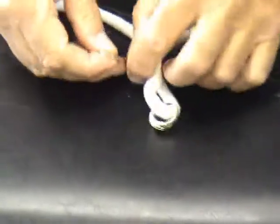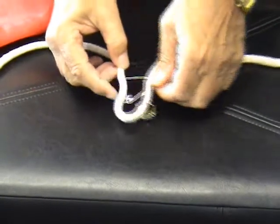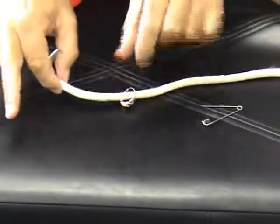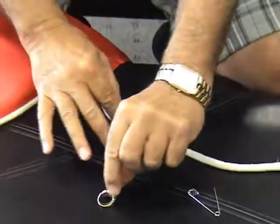And the only way to get the ring off of the rope is to take the pin off and slide the ring off of the rope. Thank you.